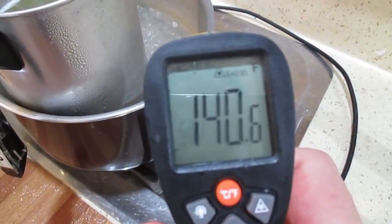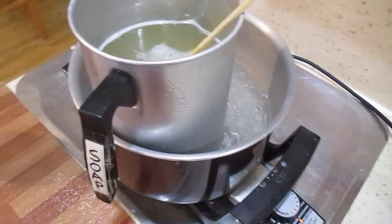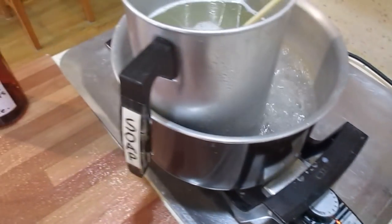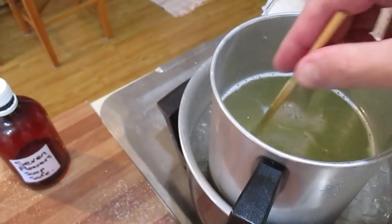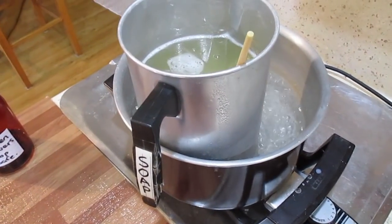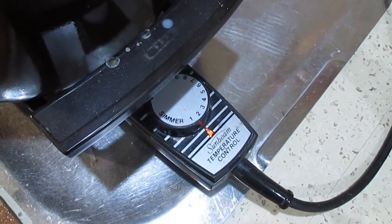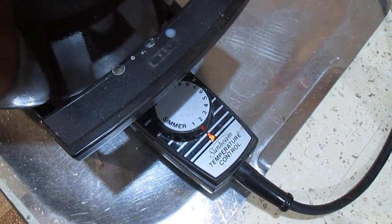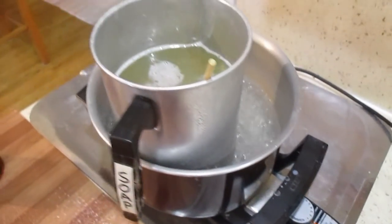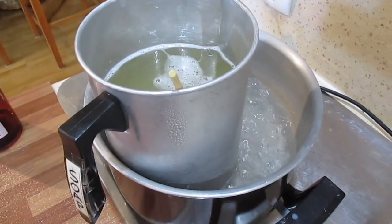My soap base is 140 currently, so it's still melting down. I'd probably get it to about 150 and that should be alright. Once it gets to a point where most of it's gone to liquid, I turn this off and just let it sit there for a minute. My settings are on 2, so they're not on high — this is really quite a low heat considering this thing goes right up to 10. That's the crock pot that I use.